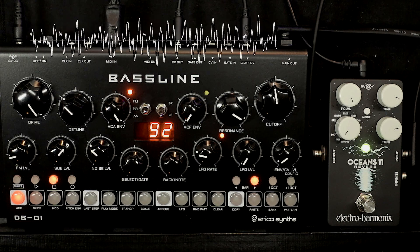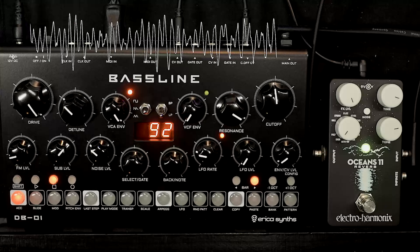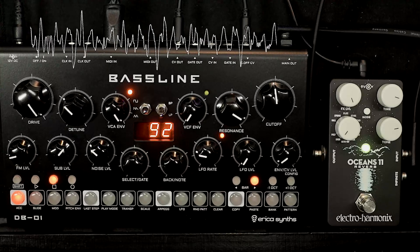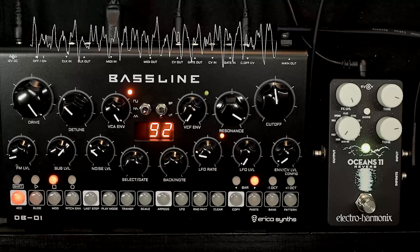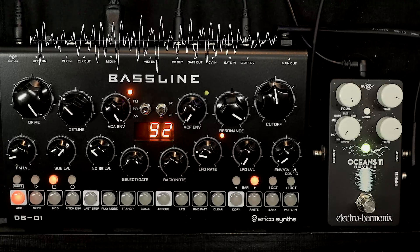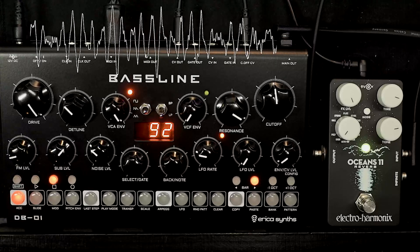Here's a drone setup that's possibly the most simple you can get while still actually doing something. The DP01 is just droning on a single note, going through the Oceans 11, which is a mono reverb.